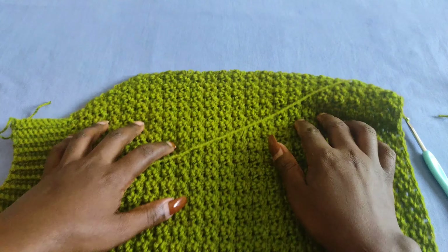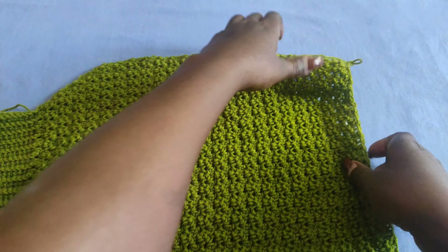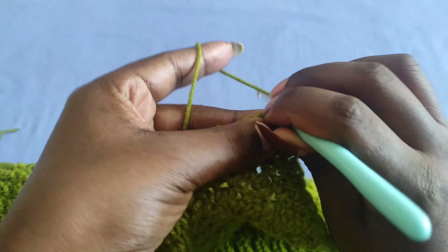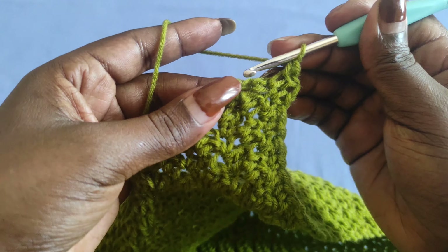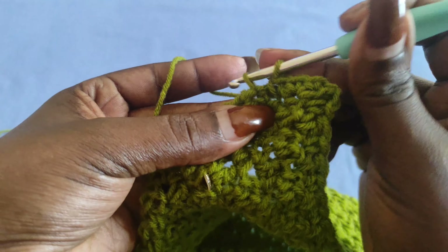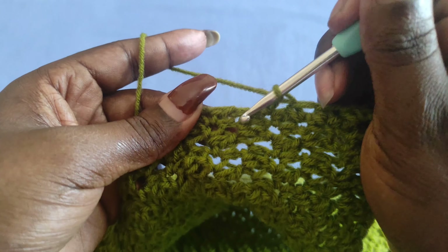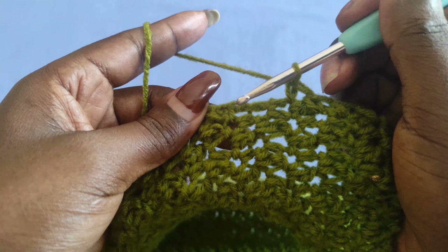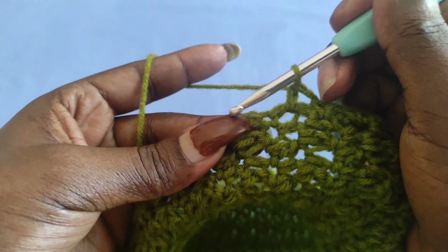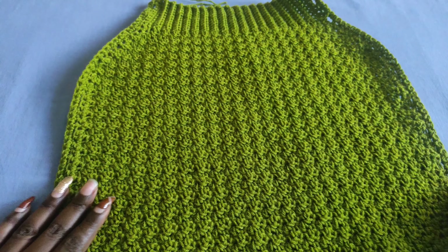Don't worry if your project looks small — it stretches. I'm done with the 50 rows of the back panel and the main part. Now it's time to do the edging on the sides just like we did with the front panel to create the loops. Begin by chaining one and work a single crochet into each row. Each row regardless of whether it's a double crochet or single crochet row should get one single crochet. Do this edging on both sides of the back panel.